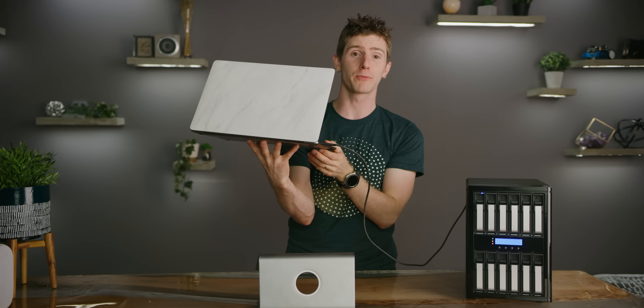We've configured our test device here with over 100 terabytes of rapid access storage — actually 120 terabytes to be precise — and only a single Thunderbolt 3 cable is required to connect it to our laptop. And it charges the laptop too.